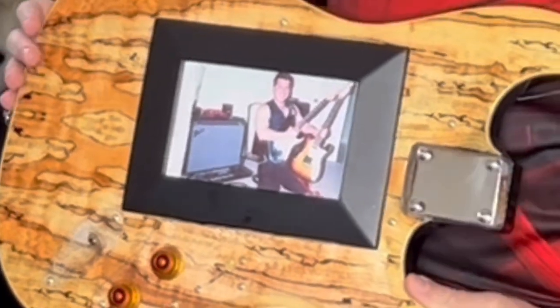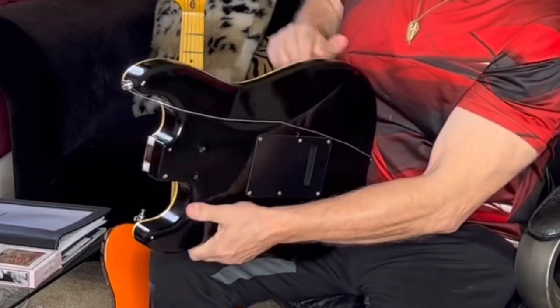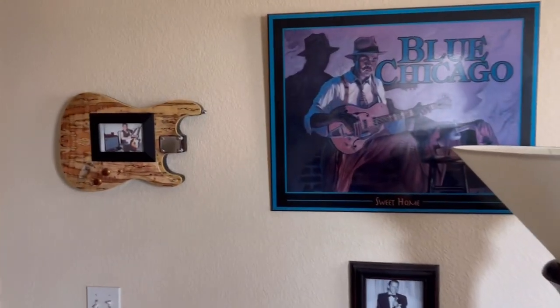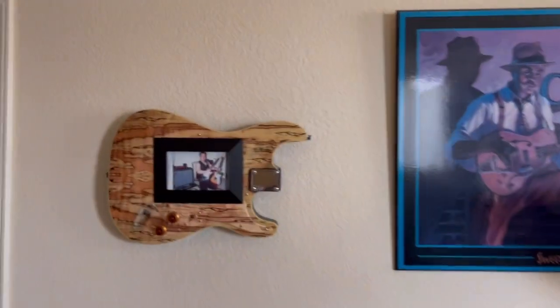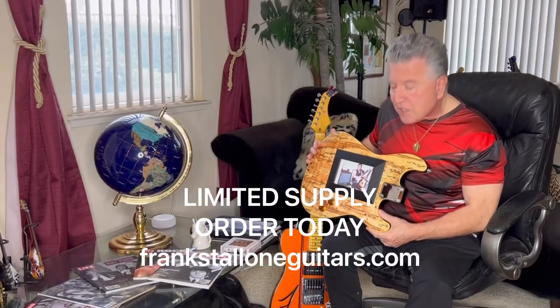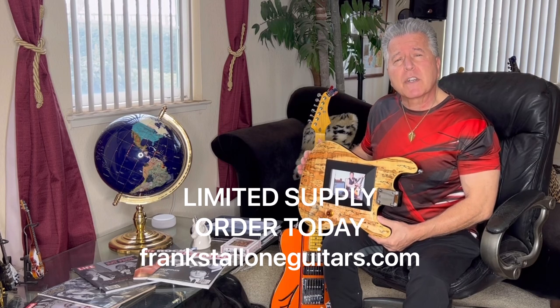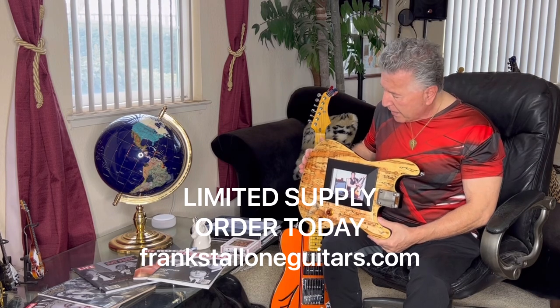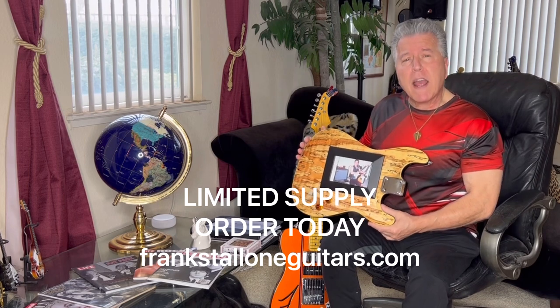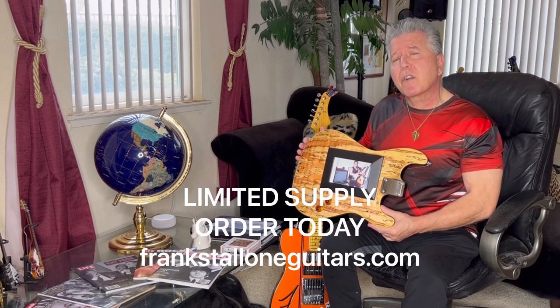Here's one of me back in the day, long before God dyed my hair gray. It comes with a nice wire to hang. They're a limited supply — go to frankstalloneguitars.com and order yours today. A great gift for any guitar player in your life.